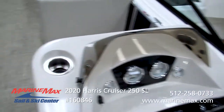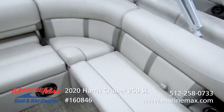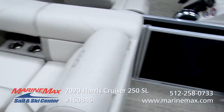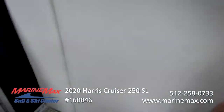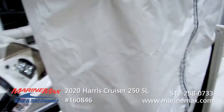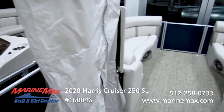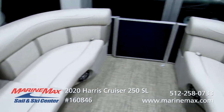Additional cup holders up here, and a very comfortable chaise lounge layout. You can really pile a bunch of people on this boat and enjoy a day on the water. You also have the optional privacy curtain, so if you need to change into or out of a swimsuit before heading home or going up to a waterside restaurant, you've got that option — a nice little privacy area.